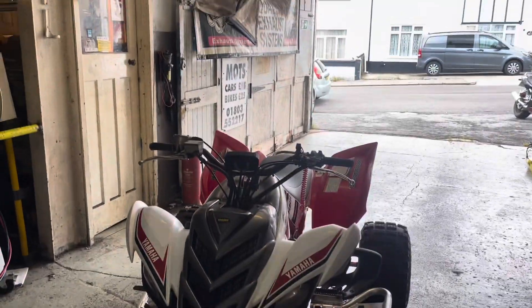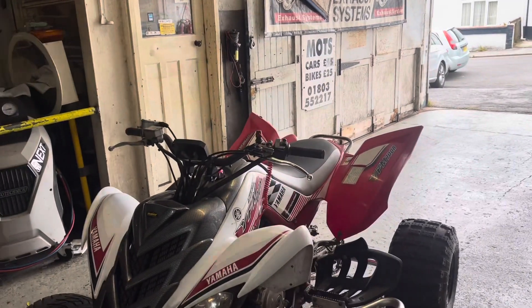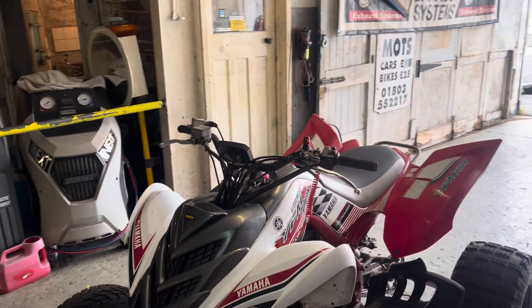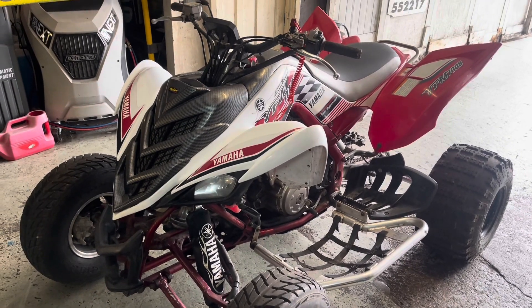Hi guys, so today I've got a Yamaha quad — it's a YFM 700R Raptor — and I'm going to show you where the VIN plate is on this one.